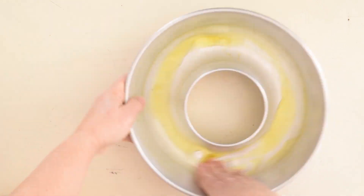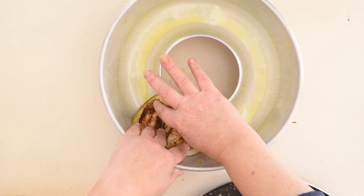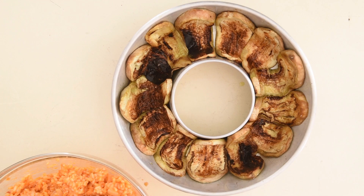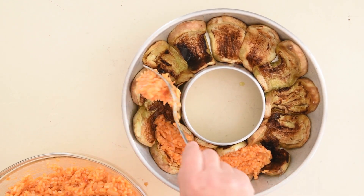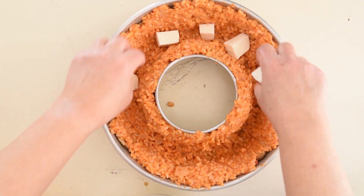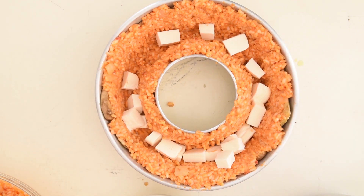Oil a bundt pan with a hole in the centre. Line the grilled eggplant slices around the edge of the pan radially from the centre to the external side. You can also line it with prosciutto for a non-vegetarian version. Spread the rice on the side of the pan over the eggplant lining, making space to put in the fillings and leaving some rice aside to cover the top.